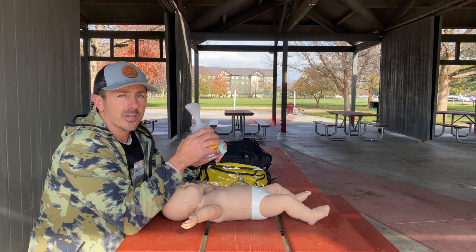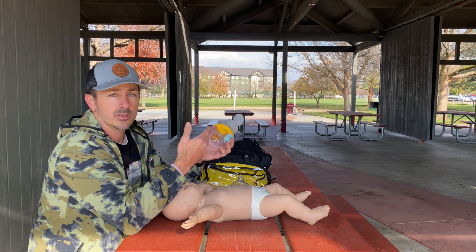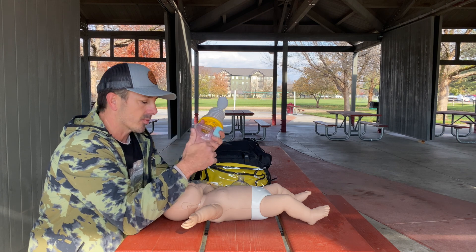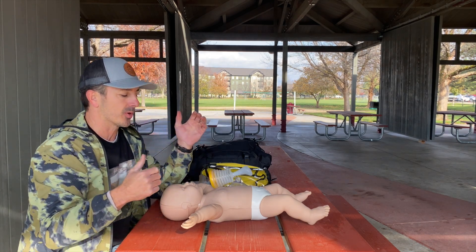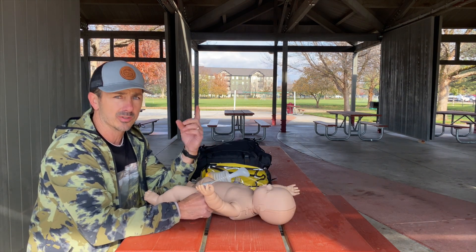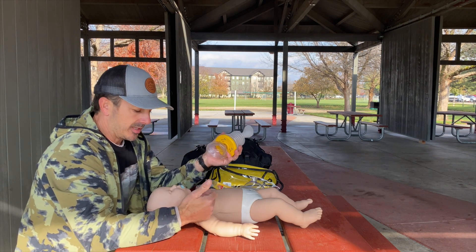At this point, maybe the baby starts crying — that's good. Make sure you get the baby to the hospital and have them evaluated by medical professionals. If the baby does not wake up and start crying — in most videos where this is used the baby does wake up — but if not, we're going to go into traditional CPR. That's 30 compressions to two breaths, or two-thumb technique for infants. We'll link the videos to our infant CPR sessions.